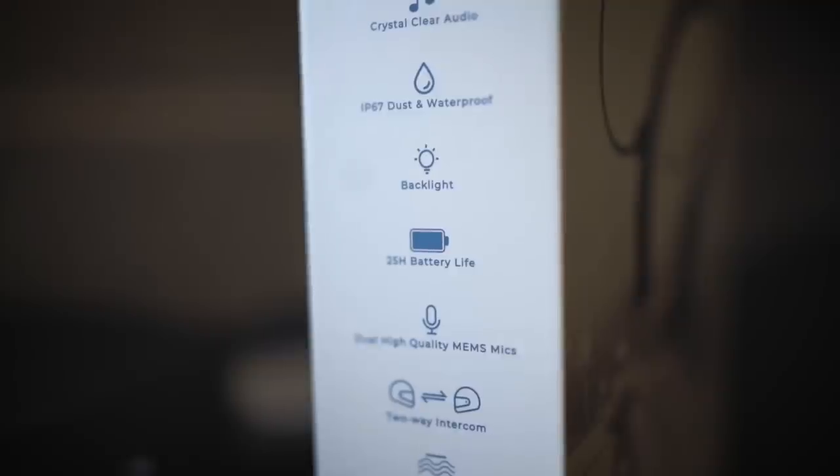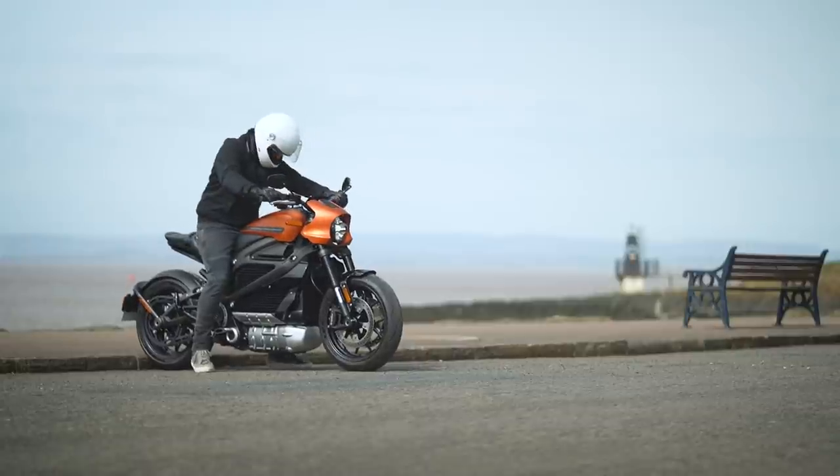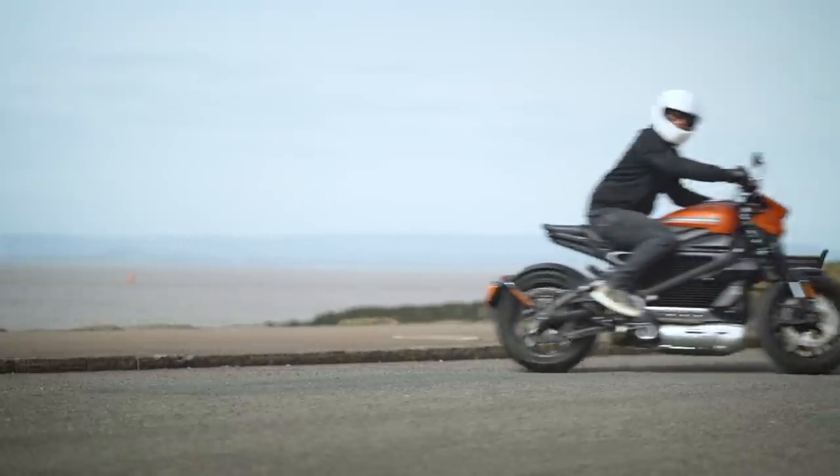In terms of technical specs, Motocom quote about 25 hours of battery life, which is plenty for me. I've been finding I need to charge it about once a week, and I ride pretty much every day for a few hours. It's also IP67 rated — that means it's dustproof but also waterproof up to a meter, so it'll be fine if you drop it in a puddle. I've been out a few times in the rain and had absolutely no problems to report.